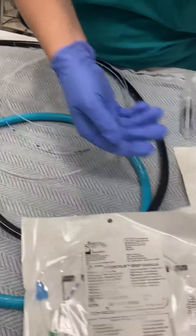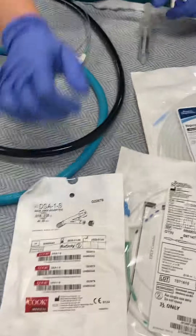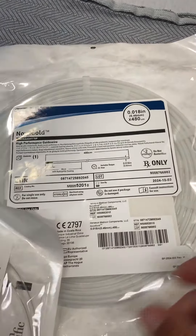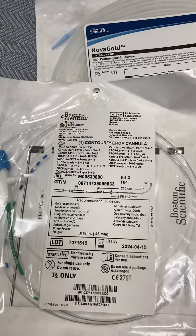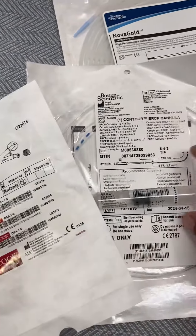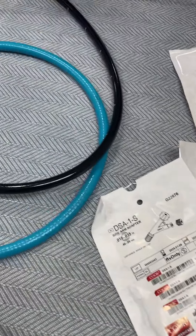The doctor didn't get in with the 39 or the 44, so we're going to do a 0.18 wire, the Boston 543 tome, the y-port, and a normal saline syringe.